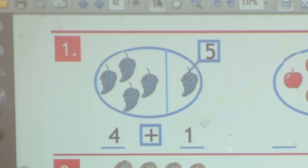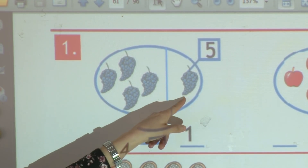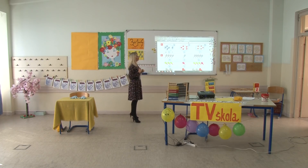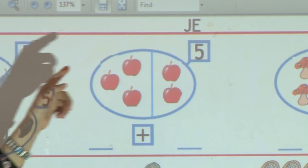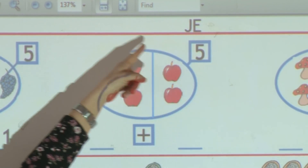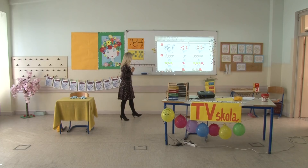Provjerimo da li je to tačno: jedan, dva, tri, četiri, pet. Pogledajte sada drugi skup – u njemu su jabuke, podijeljene su na dva dijela. U jednom dijelu su tri, a u drugom dvije. Već je upisano da ih je u skupu ukupno pet. Međutim, ne znam kako da to napišemo pomoću cifara i matematičkih znakova.